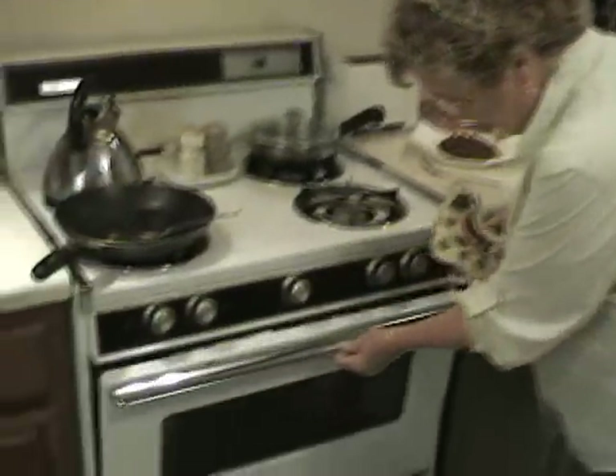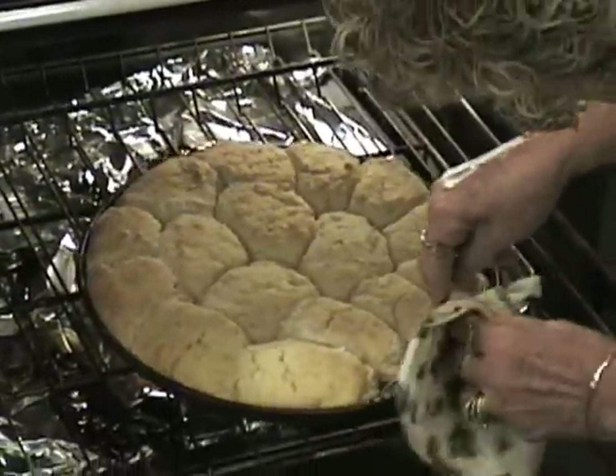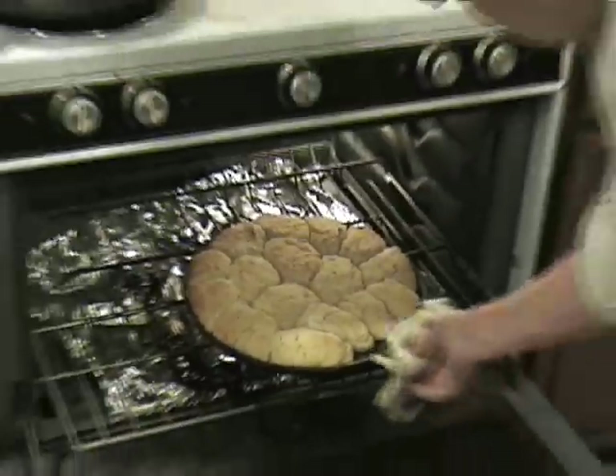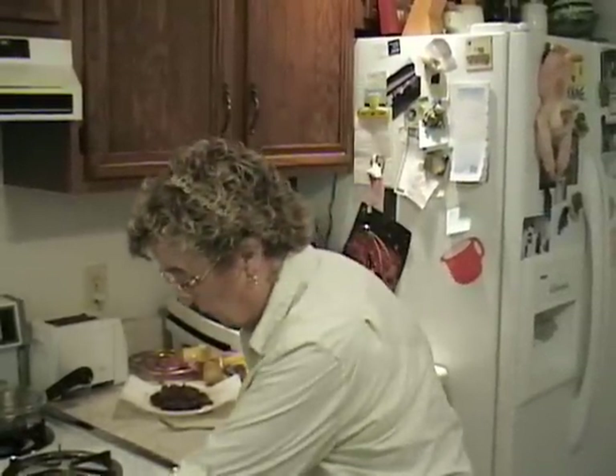Good job, Betty — we'll check on them in 30 minutes. It's been about half an hour and I'm going to check my biscuits now to see if they're browning the way I want. I like to check the bottom. They've still got a little time to go — you can see they're getting a little brown on top. They're not as brown as I like, and I've been known to turn my oven up just a little bit more, which I'm going to do to help the bottom. I turned it up to 450 to help the bottom brown a little more.